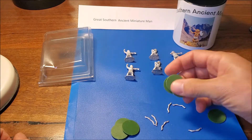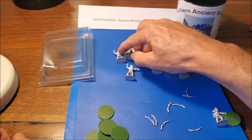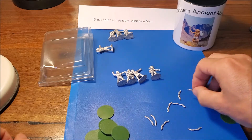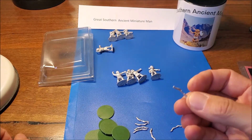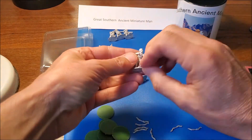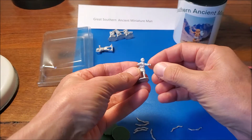They've got separate bows and little stands. It's quite nice having the bows separate - most archers come with their bows already attached, other than the plastic ones, so this way you can probably put them at slightly different angles.